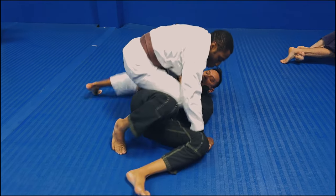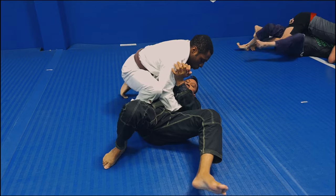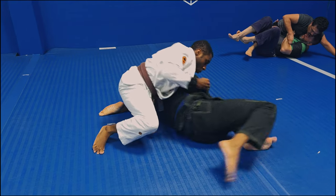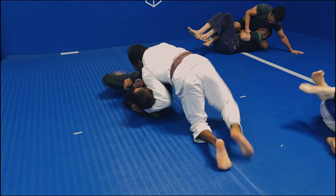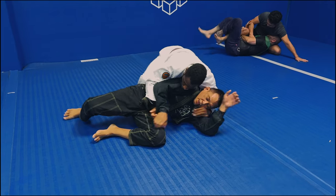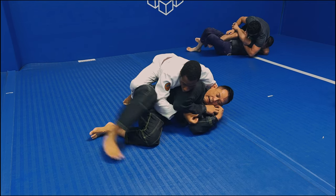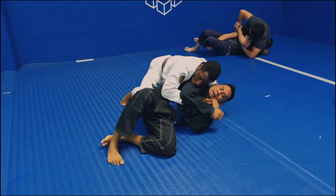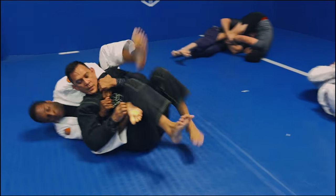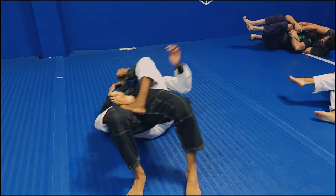Now that I've solidified side control I want to use knee on belly to transition to the back. My opponent stops me from getting a full knee on belly by turning away, and I follow him while he turns, keeping my shoulder pinned to his back so he can no longer put his back on the mat. I take my right knee and rest it on his hip area — not a full knee on belly — then with my left leg I get parallel to his back, roll over that left leg, and start taking the back position. Then it's just a matter of getting my first hook in, bumping him up, and getting the second hook in.